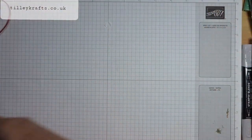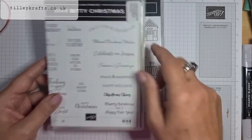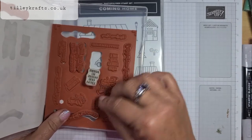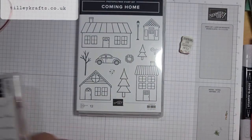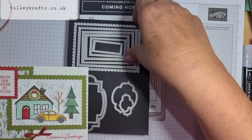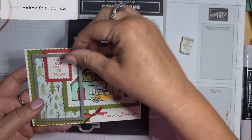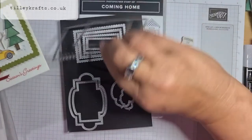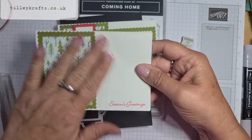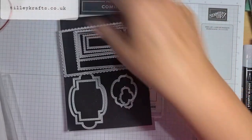Because Coming Home doesn't have any sentiments in it, I used the Itty Bitty Christmas set, and I love the sentiment 'From Our House to Yours.' I also used the Stitch So Sweetly dies — the two biggest ones. I cut my bases out in Old Olive, the DSP out in that one, and white layers out in that one. I went a bit mad and I've already cut these out and stuck them on the card. I love this paper — I did have to order some more because I really like it.